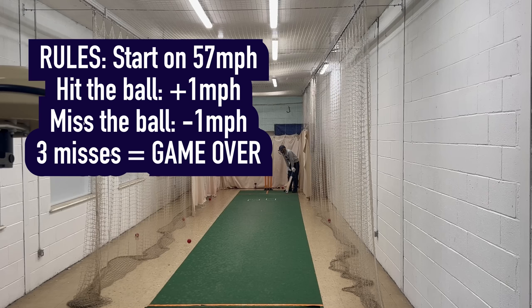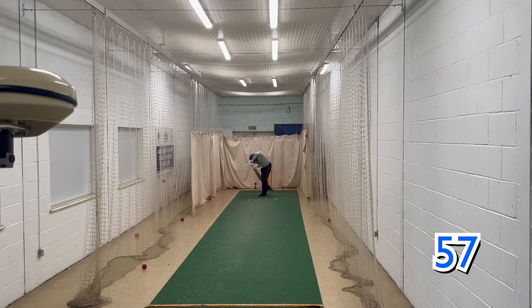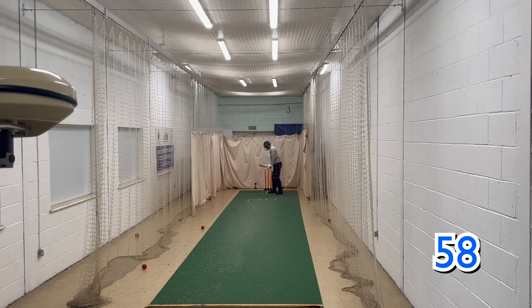Alright boys, starting off at 57 — every time we hit the ball we're going to increase by 1 mile an hour, and we'll see how far we get. Let's go. Solid start. 58. Timing them nicely, really good nick.